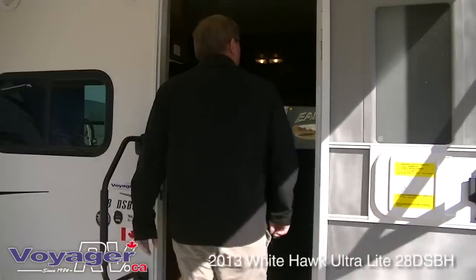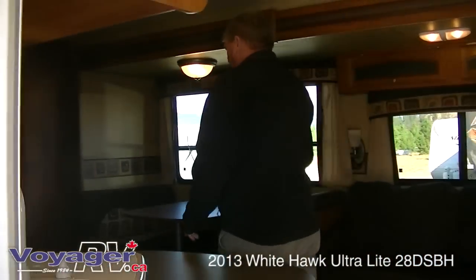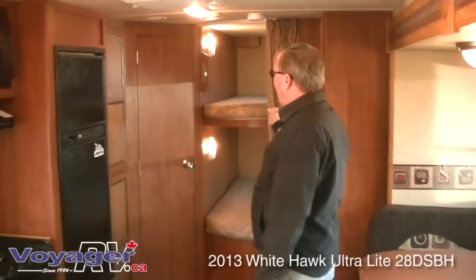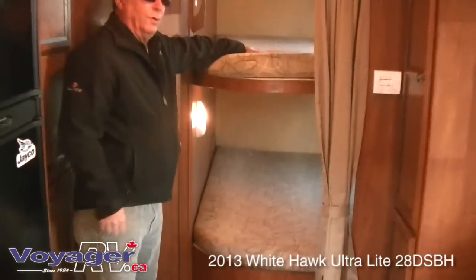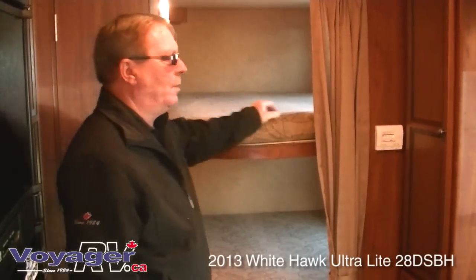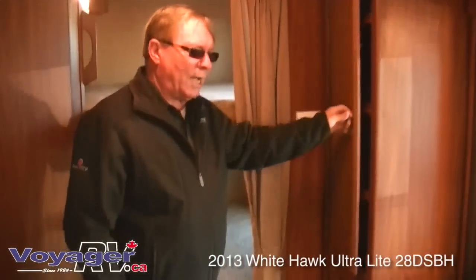Come on inside, let's have a look around. When you come into the 28BHS, what the industry is going to now — instead of the Jack and Jill bunks, they are going to the double over doubles, which lets you sleep much bigger people with more comfort, obviously for the person on top. You have closed storage or pantries on both sides.